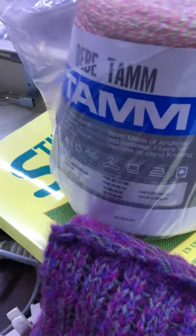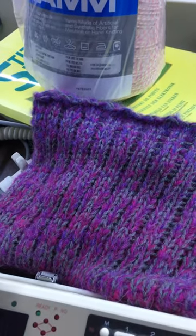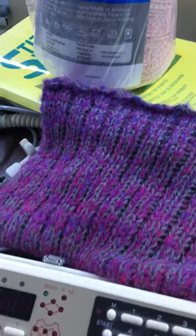I have this particular cowl that I had done before on a bulky, and that one is two and one, two and one.